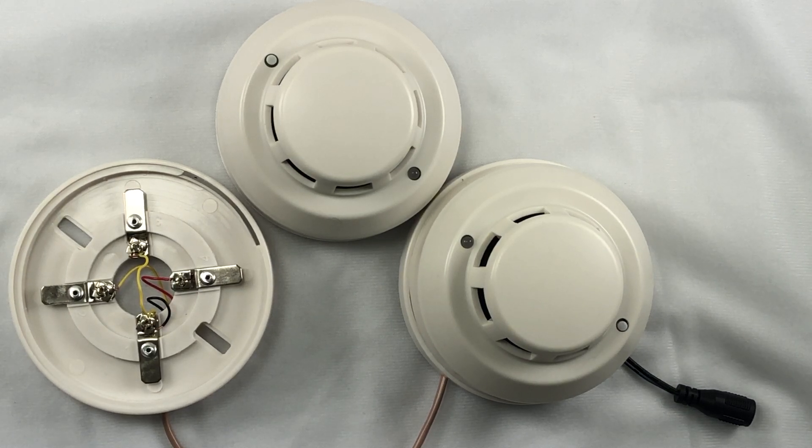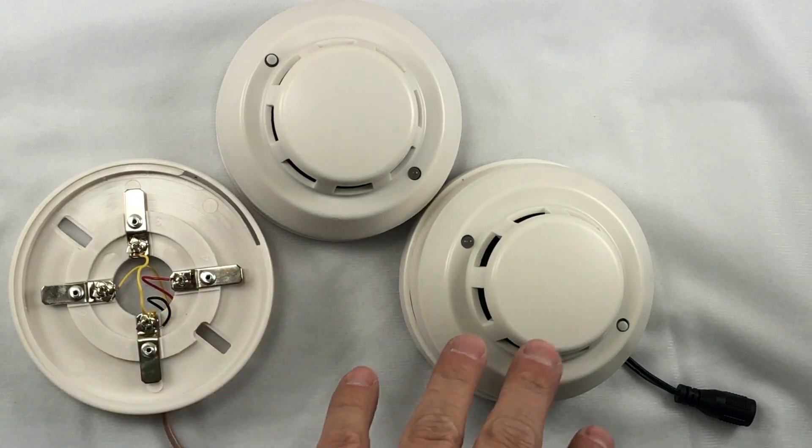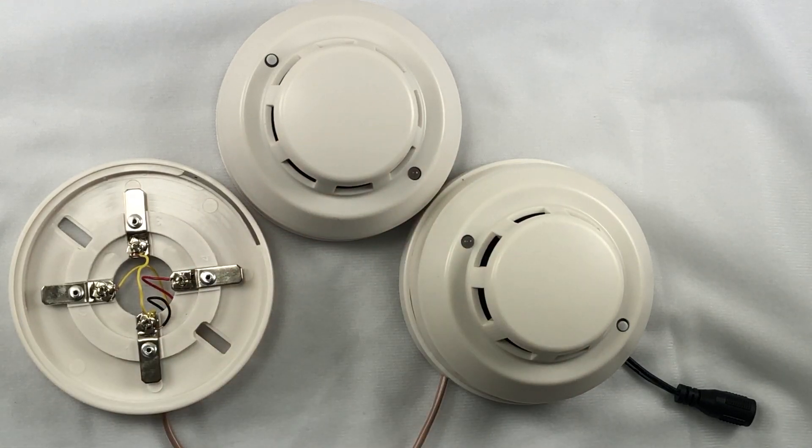In this video, I'm going to show you how you can use our interlink low-voltage smoke detectors, where they'll trigger each other and also be able to connect to your alarm system as an option.